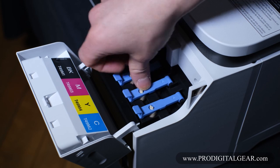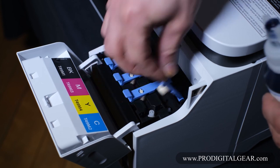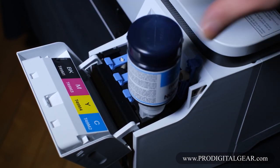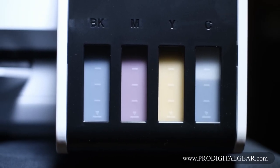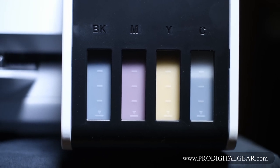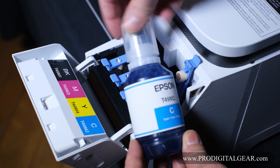Last but not least, gently agitate the cyan, unscrew the bottle cap, and insert it into the final bay. What's really cool about this printer is you no longer rely on digital software to tell you how much ink is in your printer — you can actually see it. The flip side of that is there are no more ink levels on the digital display. Don't forget to screw the cap back on the cyan.